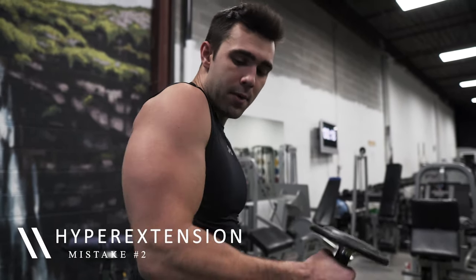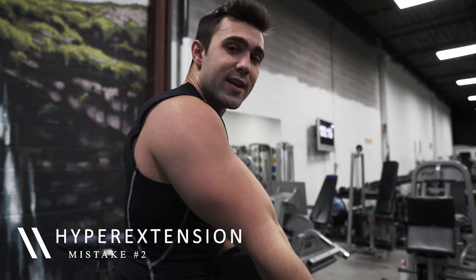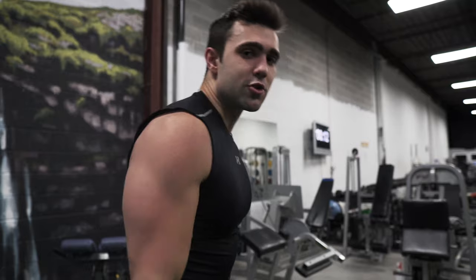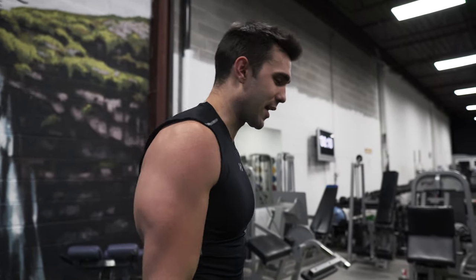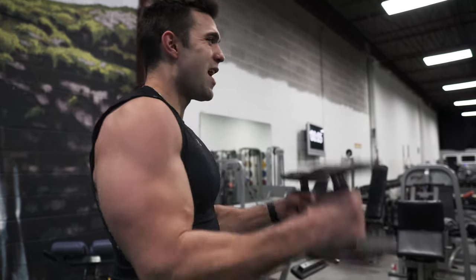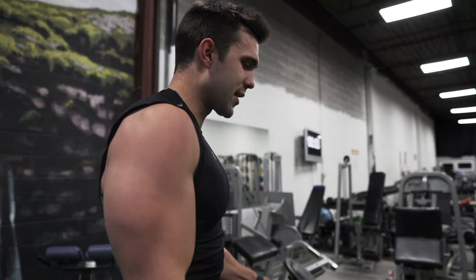You never want to hyperextend your arm. If you're hyperextending your arm like this you're putting all that tension in your elbow, which could cause pain especially as the weights get heavier. So don't just drop the weights — that is a huge mistake. Come up, big squeeze, control the negative right before you get full extension, then up again, squeeze, full controlled negative without full extension.